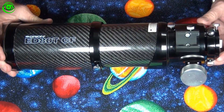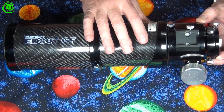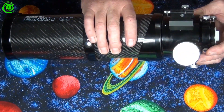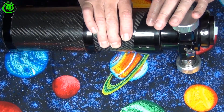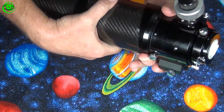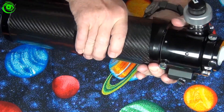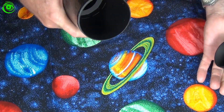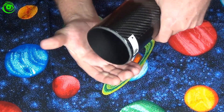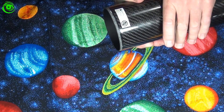Now I'm going to put the focuser on the Orion ED-80T CF — it's not that big of a deal. The way you install this focuser is it has a back flange, and when I start turning from the back flange it comes right off. We'll just clean that up a little bit, making sure there's no dust on the carbon fiber.